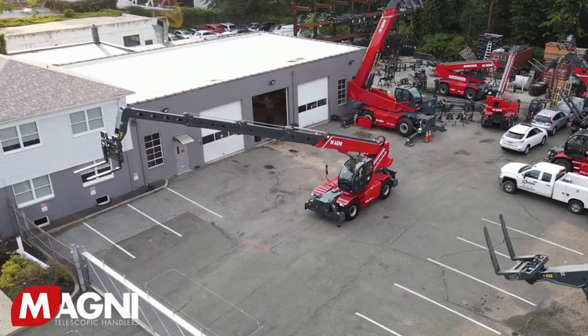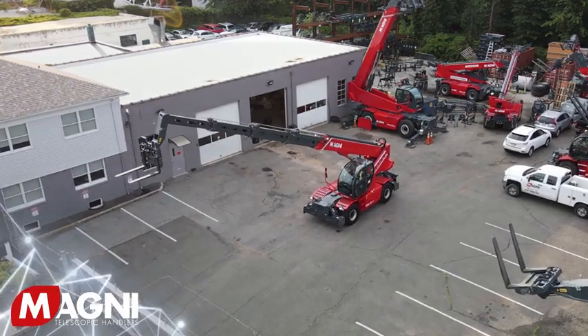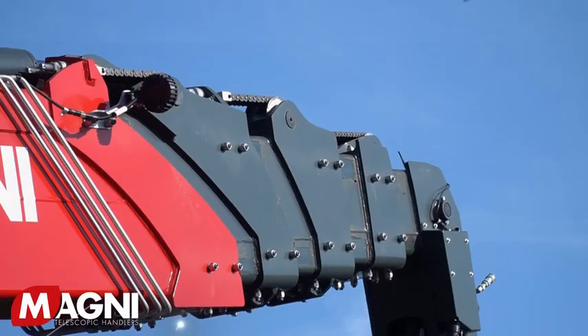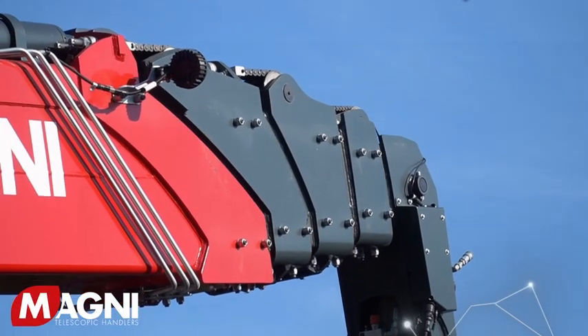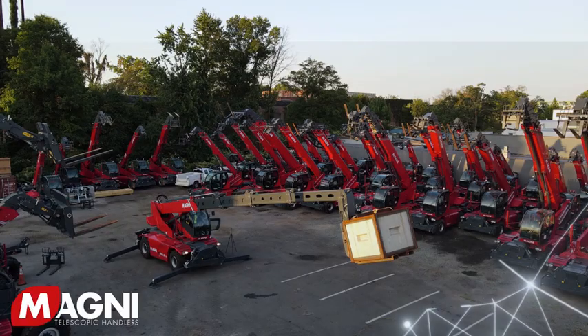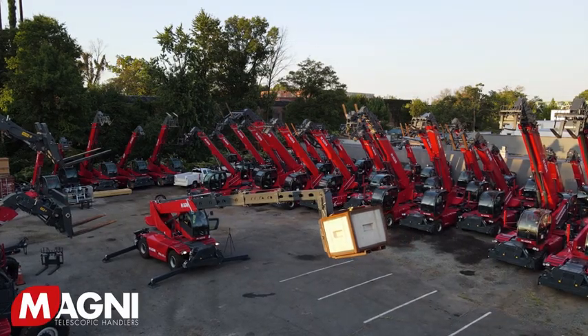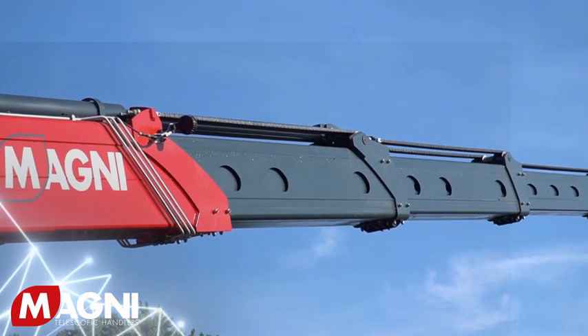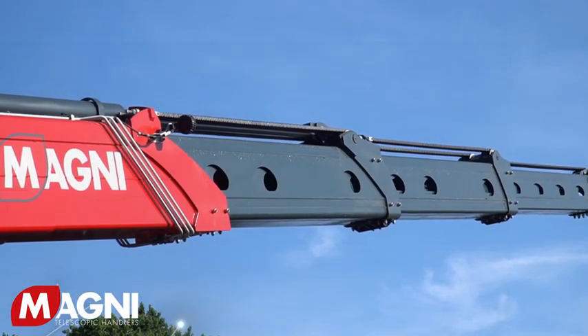The boom is made using high-tensile steel, which is extremely tough and rigid yet very lightweight. This helps Magni produce machines with the world's highest lifting capacities for rotating telehandlers, ranging from 8,800 to 28,600 pounds. All chains and hoses are contained inside the boom to help eliminate breakage due to collisions.